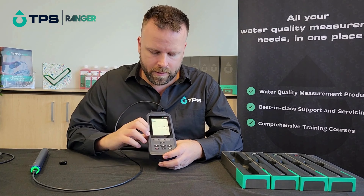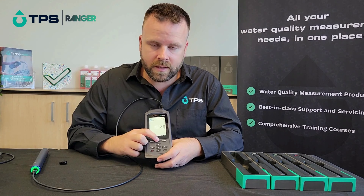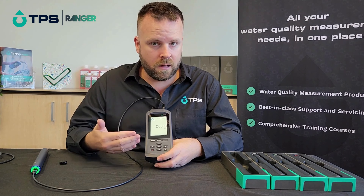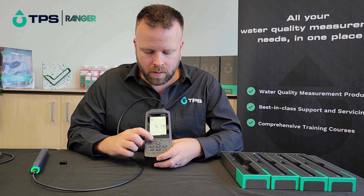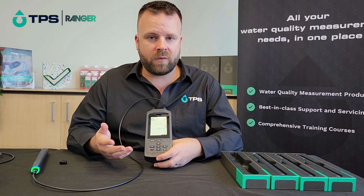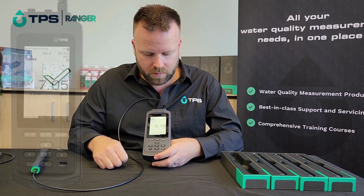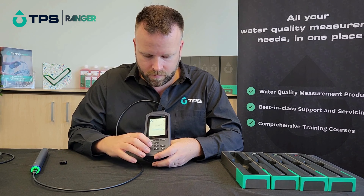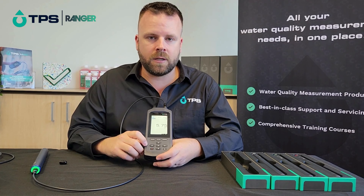We'll go back to the measurement screen just to show a couple of other things. We've got a capture button here — when we press it once, it captures the data that's live on the screen and we can download that later to the computer. If we hold that capture button down for a couple of seconds, it's going to ask us if we want to start data logging. We can confirm that, and a little icon comes up on the screen to show that it's actually data logging.